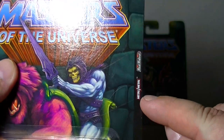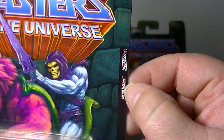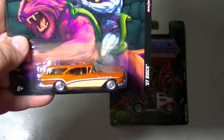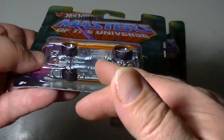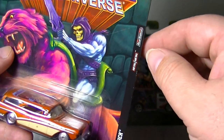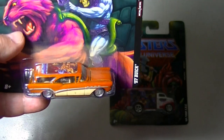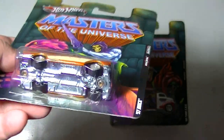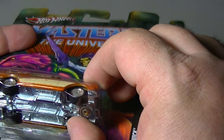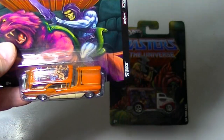On the front there are two little logos on the side. The metal/metal logo means these are basically almost completely die-cast — the bodies are die-cast, the chassis on the bottom are die-cast, and they're pretty hefty when you hold them. They feel heavier than your standard Hot Wheel. The Real Riders logo has to do with the wheels — I believe they're rubber wheels that roll a little bit nicer than your standard Hot Wheels.